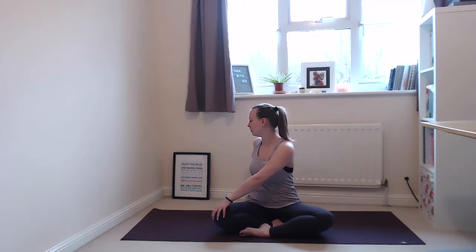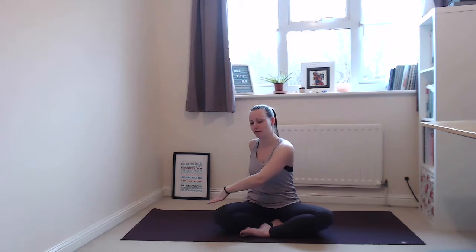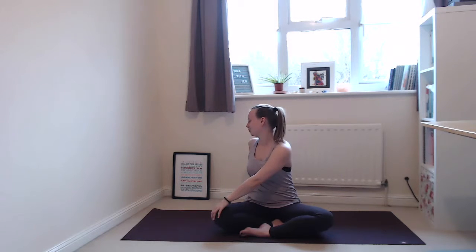Bring your left hand onto your right knee, right hand behind you. Inhale, opening through the front of your body, engaging through your core, and on your exhale look over your right shoulder — just a gentle twist. Making sure you keep the integrity of your upper body and you're not collapsing down. If you want to look forward rather than looking over your right shoulder, that's absolutely fine. As long as you don't pull yourself around, that's all we want. Just one more breath here, then on your exhale slowly release back to centre.